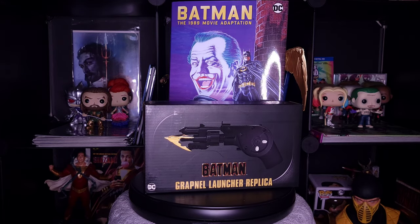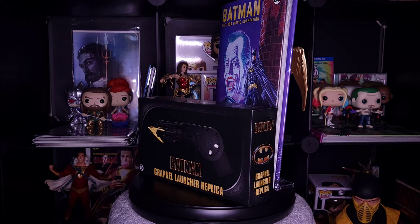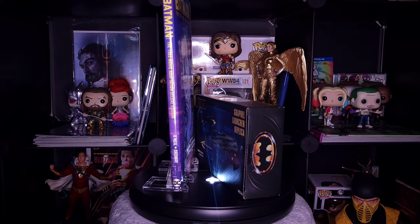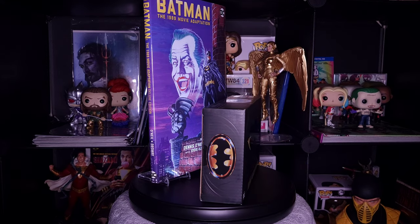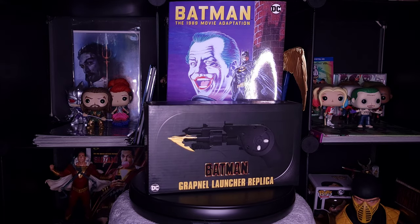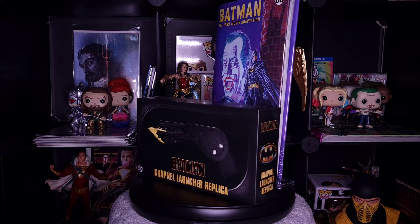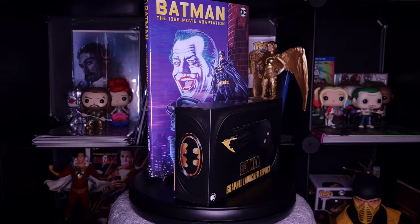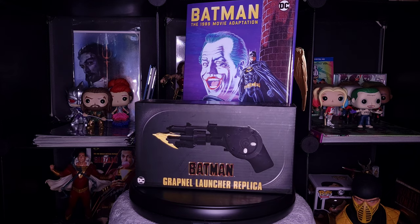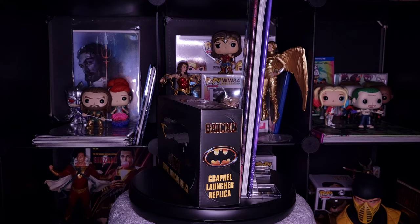What's going on everybody, Jay back again here to do a review on the Batman 1989 grapnel launcher replica made by Neca. Personally I don't know how old this replica is, if it was made recently or a while back, but it just started hitting my local Walmart so I thought I'd grab it. I looked up a video beforehand to see if it was good enough to buy, and as you can see it was. I've seen this purchased at Walmart and Target — Walmart has the more expensive price at 30 bucks, where at Target it's about 15 to 20 bucks.